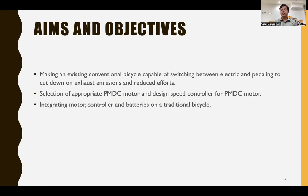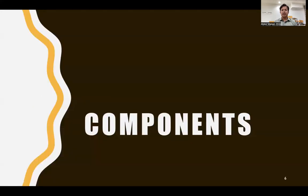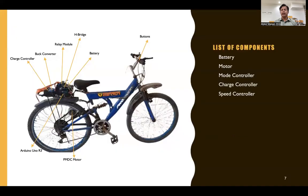We also aim to integrate the motor, controller, and batteries onto a traditional bicycle. The components required for our project are: the battery, motor, mode controller, charge controller, and speed controller.